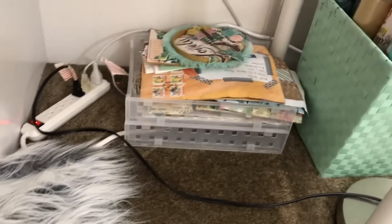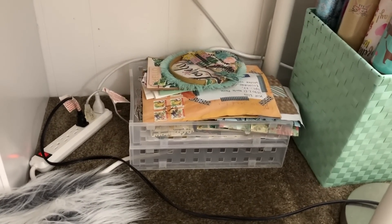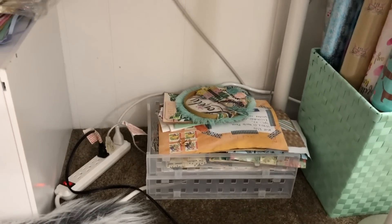Here on the side is just some happy mail, some pen pal letters, things that I need to either send out or respond to. I don't put these away because I know it's a reminder every time I see it that I need to do that.